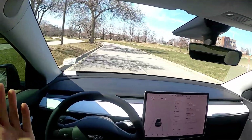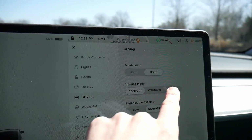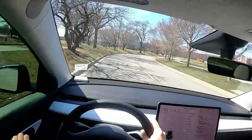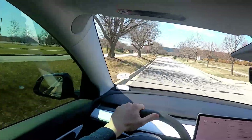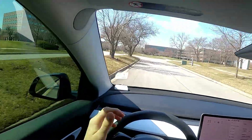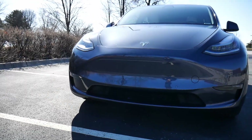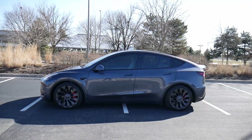So I'm keeping it in sport. For me, my preferred settings are sport acceleration, sport steering, standard regeneration, and hold for the stopping mode. What's cool is you might prefer different settings, so if you get a chance to drive one of these, I encourage you to play around because it does change how the car feels pretty dramatically. That's pretty much everything on drive modes. If you're interested in longer-form reviews of the Model 3 or Model Y, I'll put links in the description.